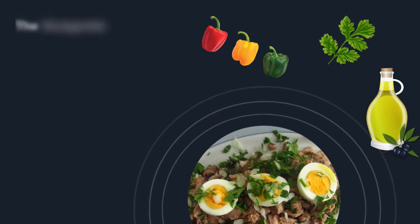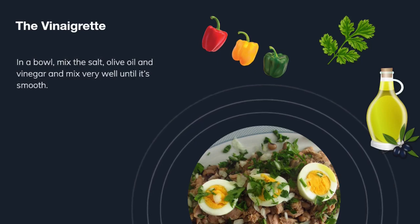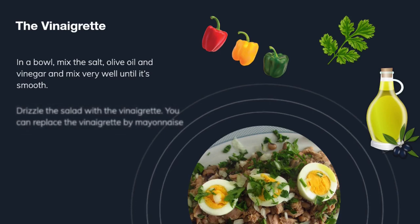For the vinaigrette, in a bowl mix the salt, olive oil, and vinegar very well until it's smooth. Finally, drizzle the salad with the vinaigrette.